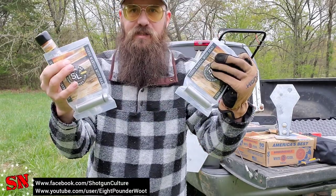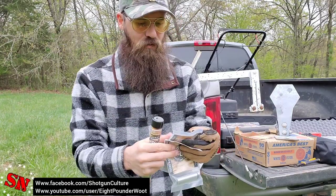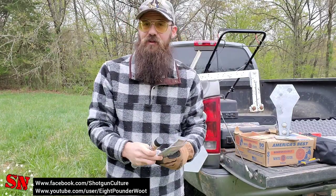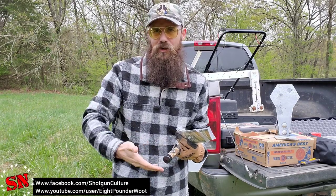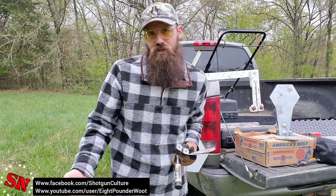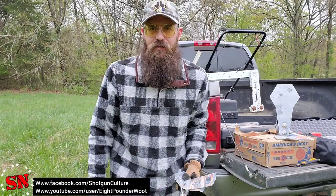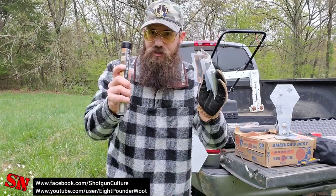I didn't know what to expect out of each of them so I bought one of each — 12 gauge to 9 millimeter, all of them. I've got the chronograph set up, going to shoot at some targets, really let you guys know what to expect. They sell these in packs or individually — 12 gauge to 38, 12 gauge to 9 mil, 12 gauge to 20 gauge, 410 to 22.